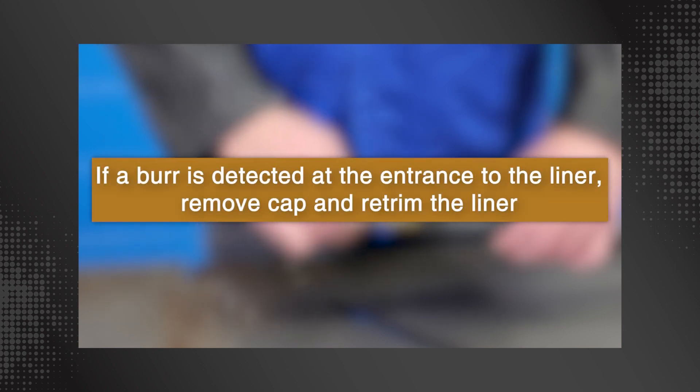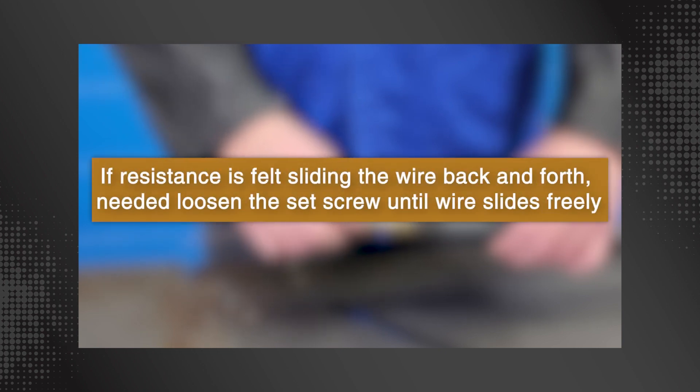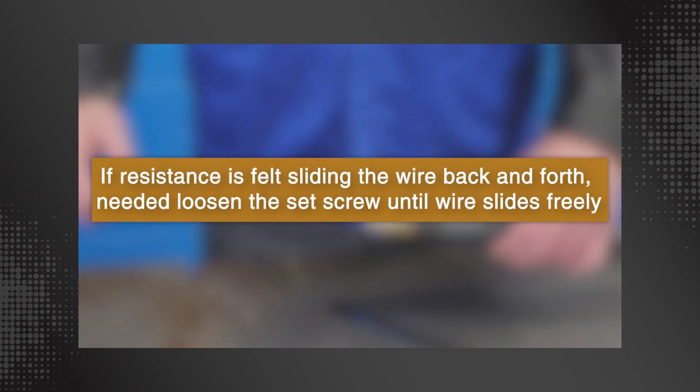If a burr is detected at the entrance to the liner, remove the cap and re-trim the liner. If resistance is felt sliding the wire back and forth, loosen the set screw until the wire slides freely.